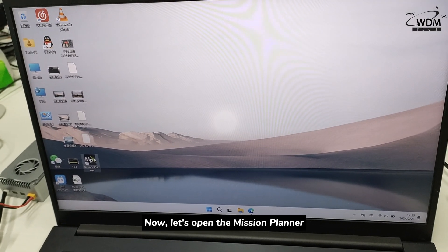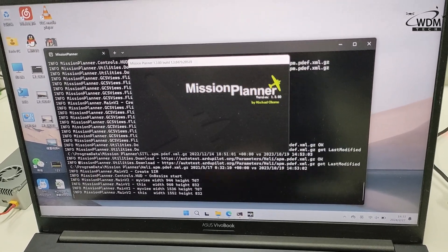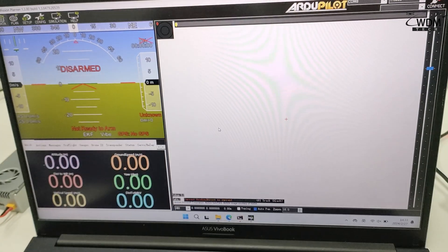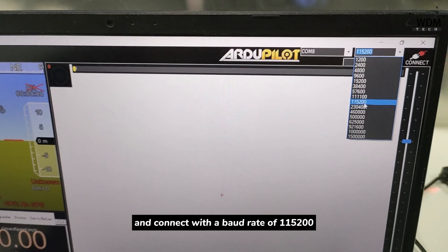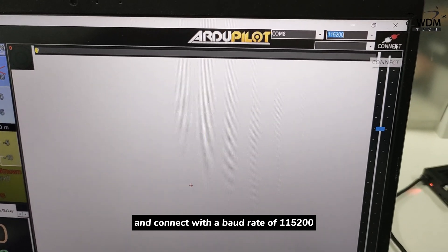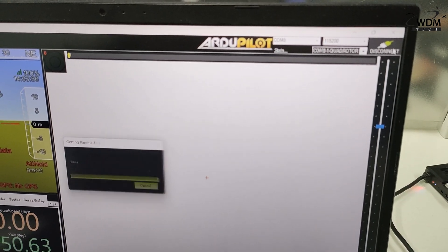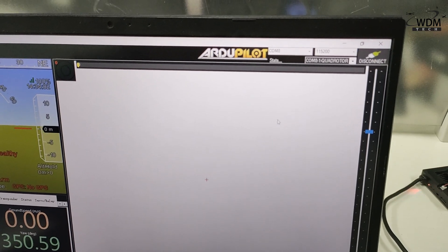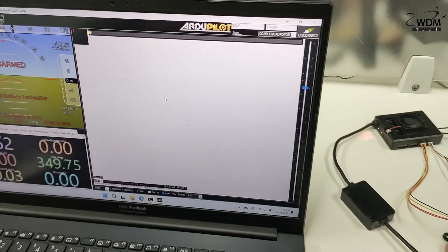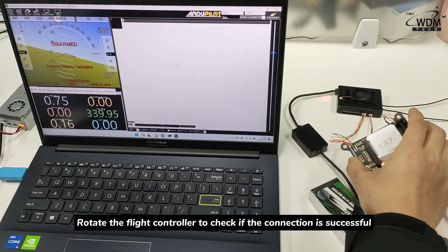Now, let's open Mission Planner and connect with a baud rate of 115,200. Rotate the flight controller to check if the connection is successful.